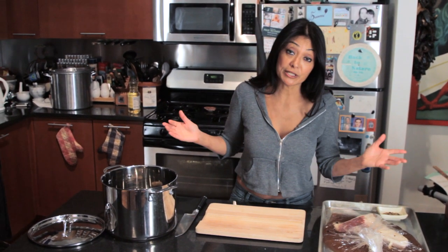My brisket has been brining now for about 24 hours in a very quick brine. And now we're gonna get it into a pot, add some water, add a few more spices, and get it on the stove — let it simmer for about three to four hours, or until tender.